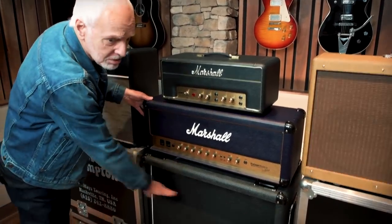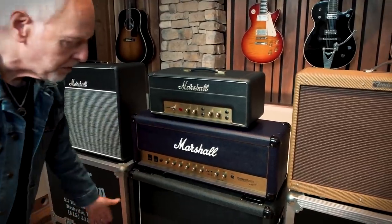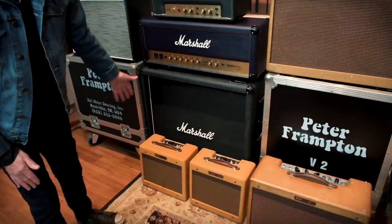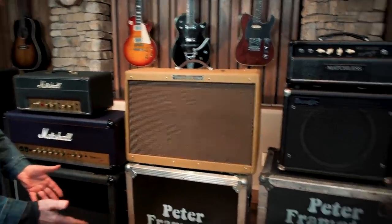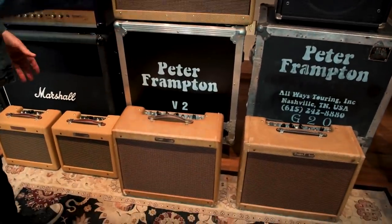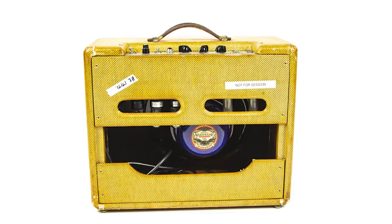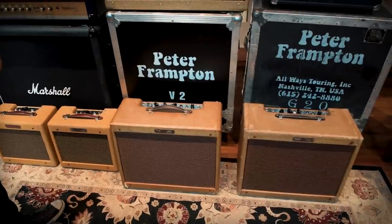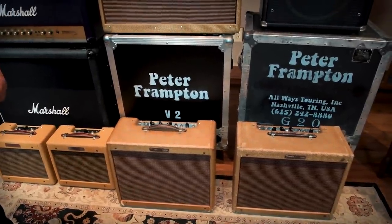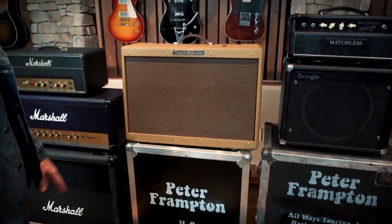That's just to put the amp on — just my cabinet, it's not selling. So then we have a couple of the newer Tweed Champs. Over here we have a '59 and a '60 Fender Deluxe, and I have a bundle of those because I love them so much. These two I don't really want to sell, but I've got too many — I can't play them all.